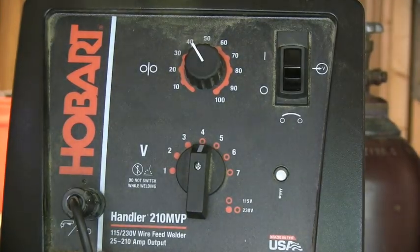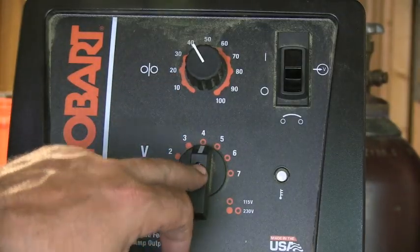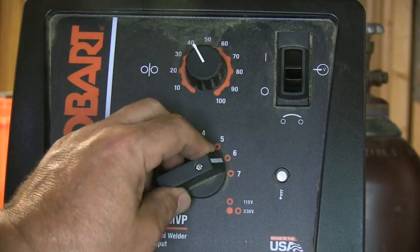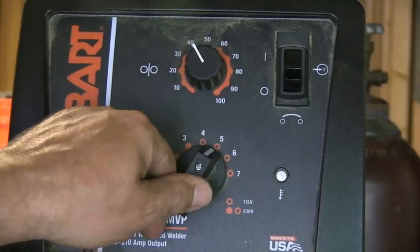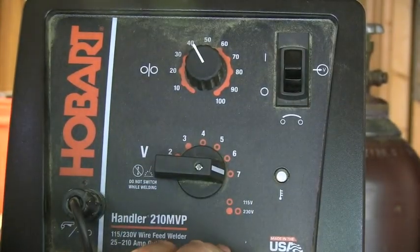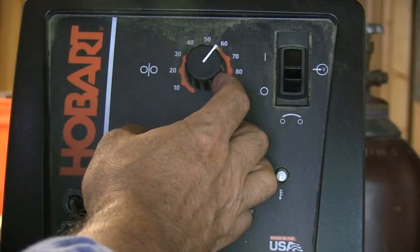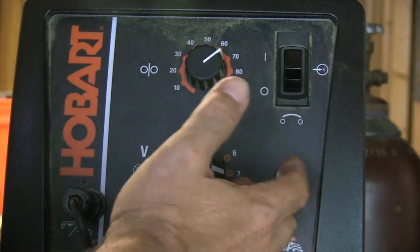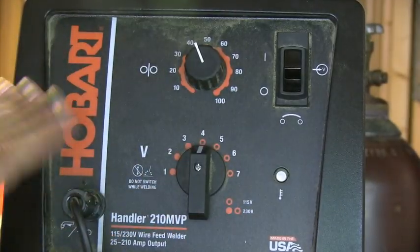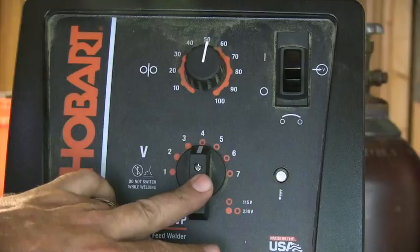What you're looking at now is the front panel of the Hobart 210 MVP. You've got two settings: voltage and wire feed speed. This machine has tap settings on voltage — kind of like an old-timey channel changer on a TV — click settings from one to seven. It's not considered a great feature compared to infinite dial settings, where you can bump things just a tad to really dial in. But for most people getting started with MIG welding, this is not a problem at all. The chart gives you straightforward settings and you make fine adjustments from there to get a smooth arc.